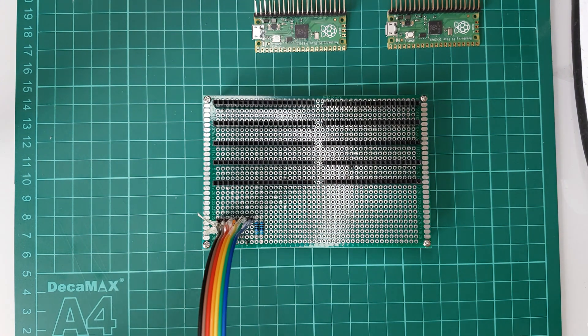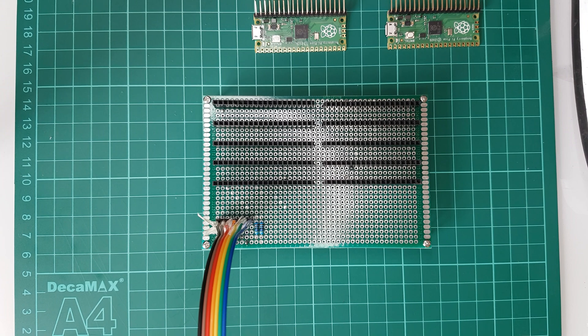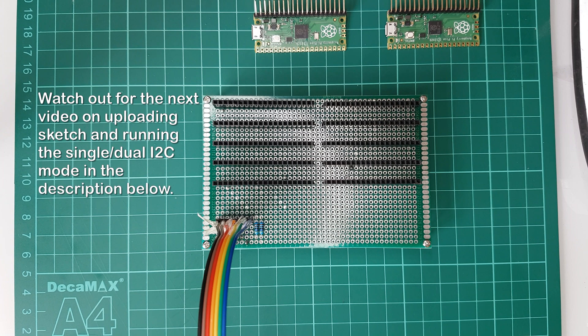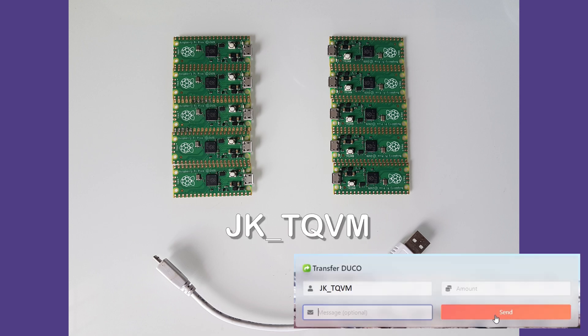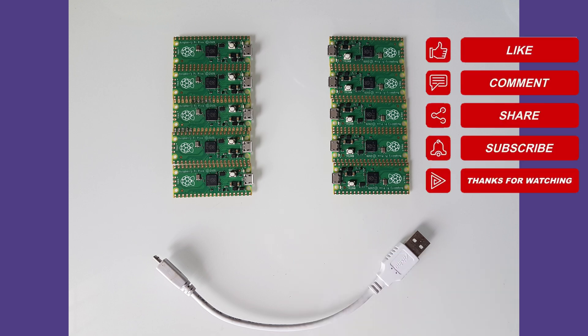That should be the end of the hardware build. I'm trying to make this tutorial video bite-size for ease of digestion. For the next video, I will demonstrate how to load the sketch that utilizes both CPUs into the Pico and launch the Python miner in single or dual I2C master mode. The video link will be available in the description below once it is available. If you think this is interesting and it helped you, do consider donating Duino coin to JK. Thank you very much for your support. Hit like, share, and subscribe. See you next time.